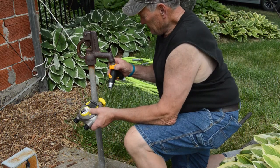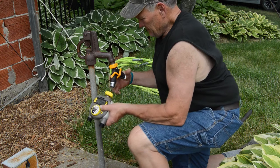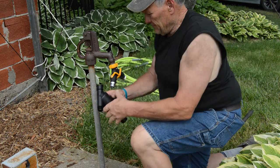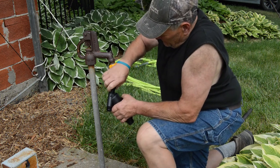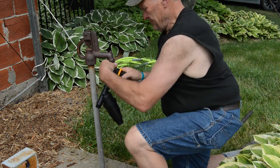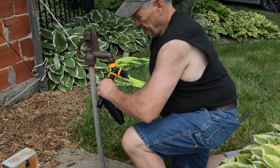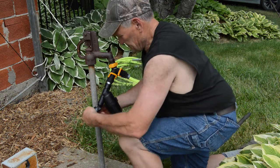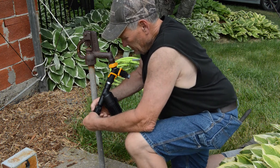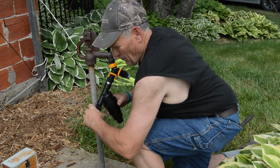We didn't look at the directions, I guess — I'm famous for that — as to which order these should be installed. But this is the way we put them on, and they seem to be working in another location where we've done it this way. First we put on our hose adapter so that we can still screw a hose onto the hydrant and let the timer hang there. All of these are plastic and they're not going to last forever, so once you cross-thread them, you're kind of out of luck.